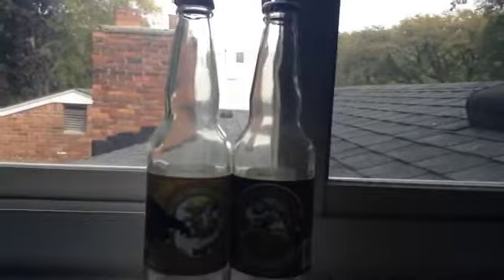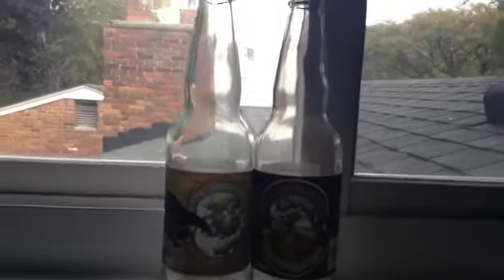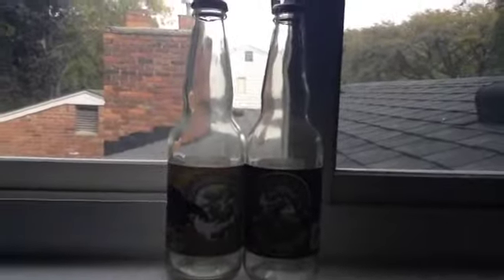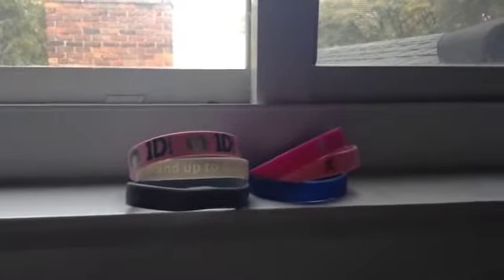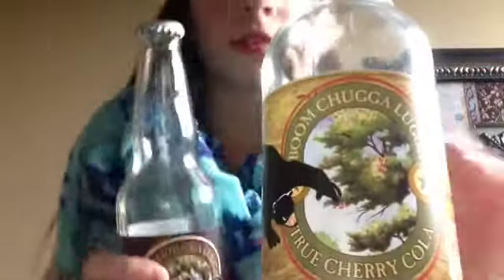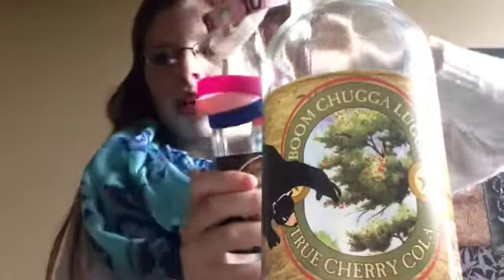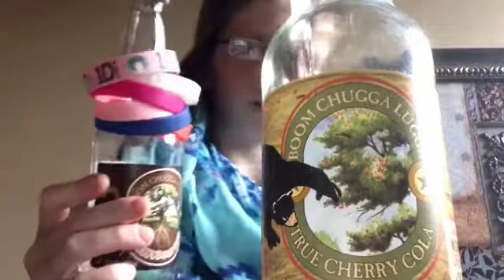The materials you need are empty beer bottles or pop bottles, as many as you prefer, and just a bunch of bracelets. This is really easy — you just take your bottles and literally just put the bracelets through the top. There you go, a finished bracelet holder for your bracelets or rubber band bracelets. Watch the fifth DIY.